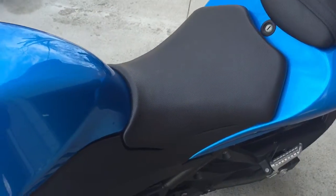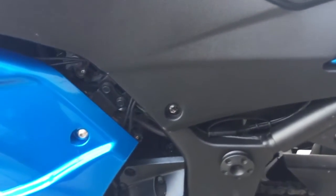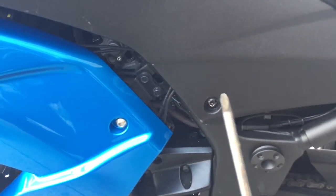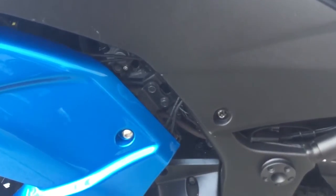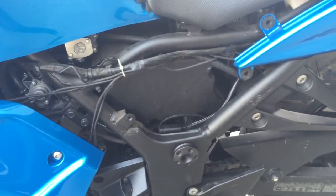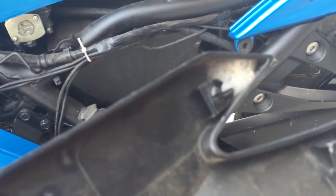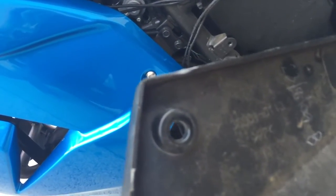First thing we'll want to do is remove this side panel which is held in by this Phillips screw. So take your Phillips screwdriver and remove that screw. Now we've removed it. Be careful when removing it — it does have little clamps so you'll have to apply some pressure. But it is fairly easy to do. That was the only screw holding it in.